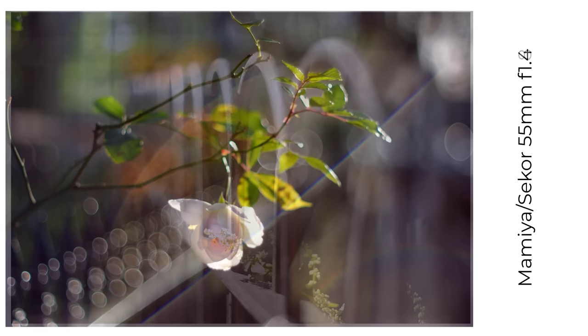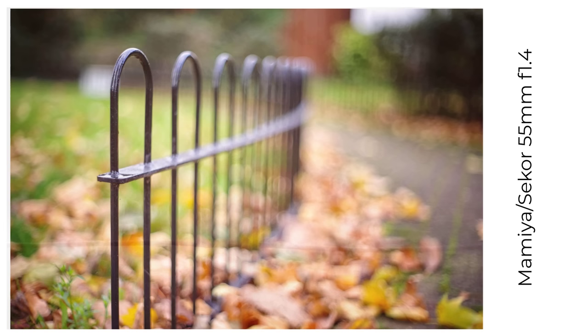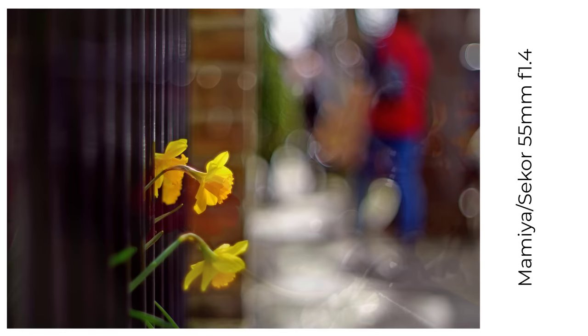The final Tomioka lens is a 55mm f1.4, one of a number of very highly regarded lenses of this type produced for different brands, including this Mamiya C-Core. I think my copy is a bit softer wide open than images from other copies I've seen online, but once I aggressively process the images, they can look beautiful with gorgeous painterly bokeh.